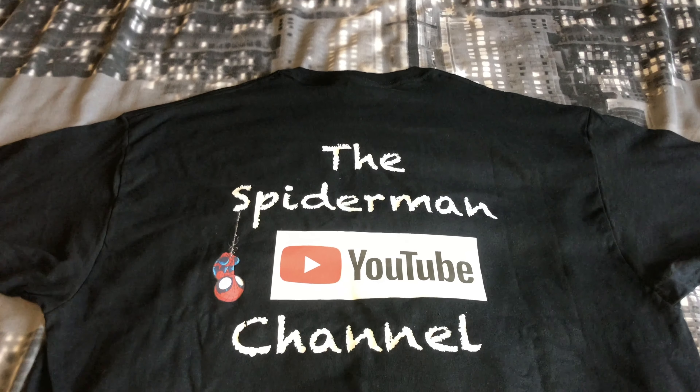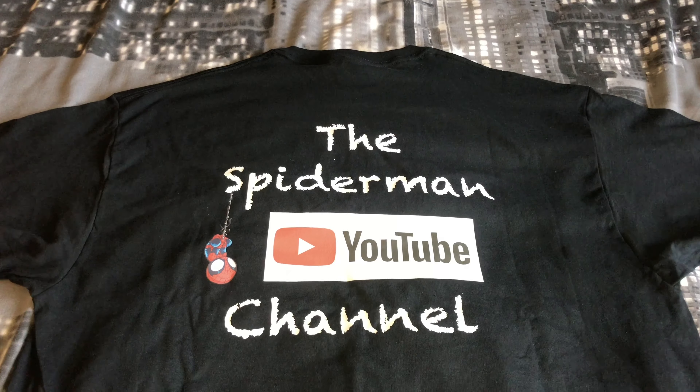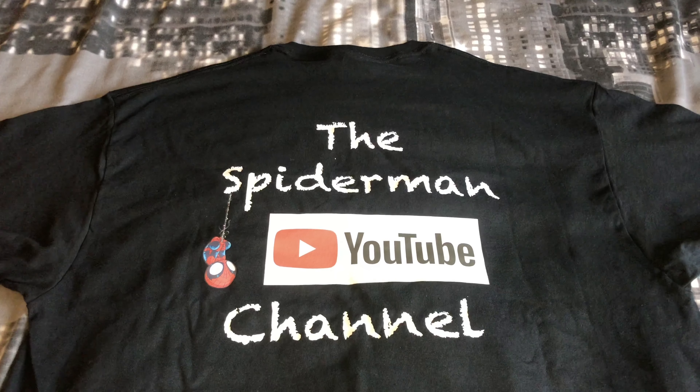Unfortunately, my car stickers haven't arrived yet — hopefully they'll arrive tomorrow. But I'll show you a picture of the actual car sticker design. I hope you enjoy this video, ladies and gentlemen, and thanks for watching everyone.